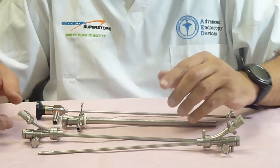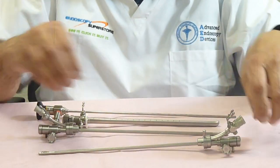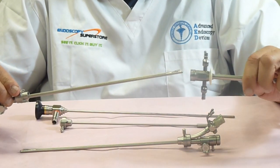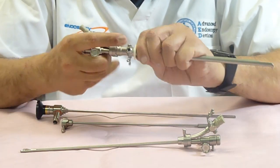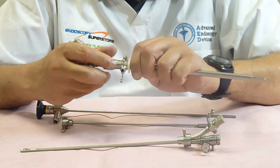At Endoscopy Superstore, we also have deflecting bridges. We have a single channel deflecting bridge and a double channel deflecting bridge. They adapt very easily to the sheath — it's got the same type of mount. In order to adapt it, it's just very easy: you go in there and lock it in, and now you have a channel through which you can pass an instrument.